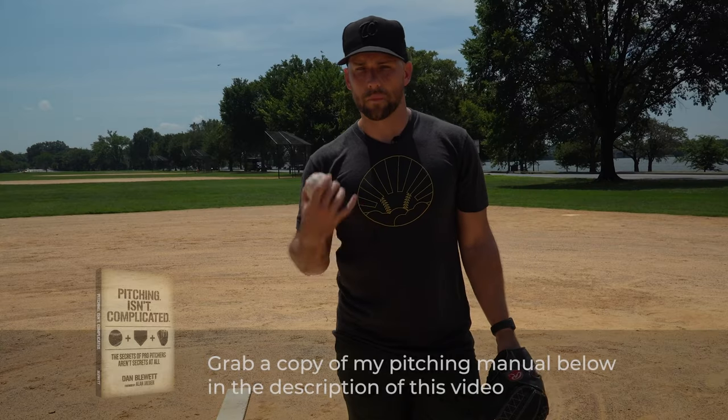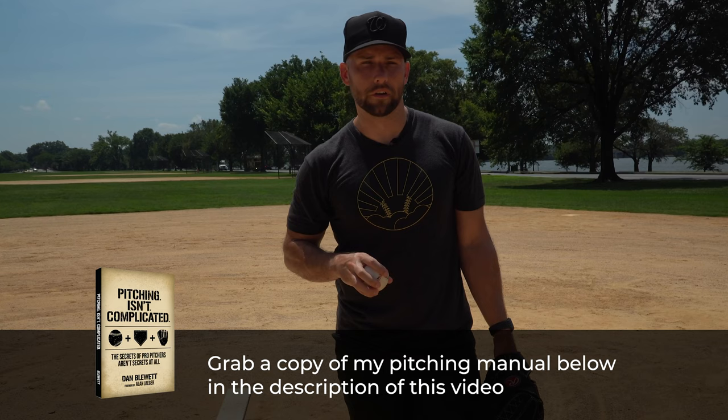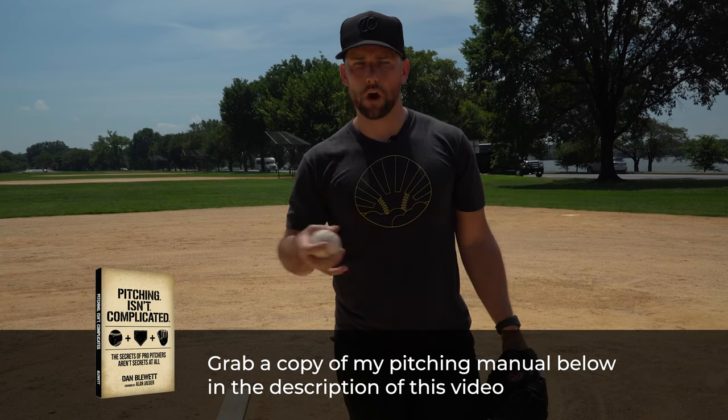If you're new here, I'm Coach Dan. I'm a former pro pitcher. In the description links below, you'll find my online courses, my two pitching books — soon to be a third — and other resources. Be sure to subscribe because I have lots of stuff to help you as a coach, as a parent, or as a player to grow and develop in the game. So today, what does short arming mean? Let's jump right into it.